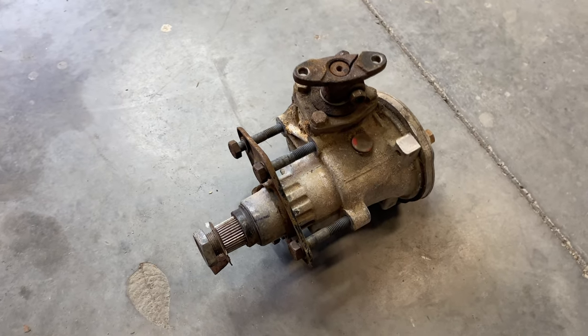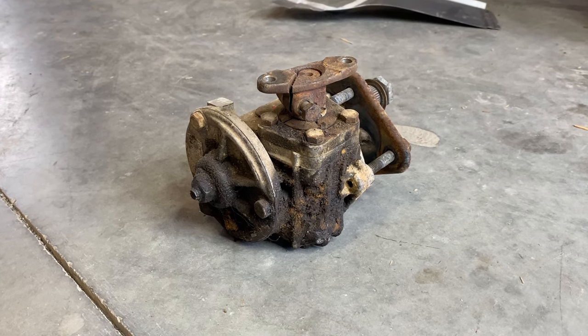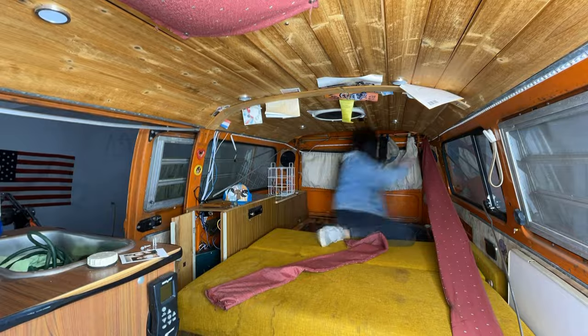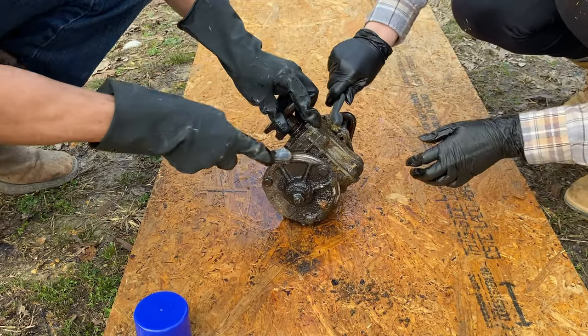What is up my Vangabonters, it's time to get back to work. On this episode we'll be working on some of the little details that often go overlooked. When I first started this project, I never thought I'd be going this deep, but here I am, scrubbing a steering box.